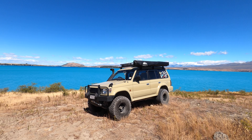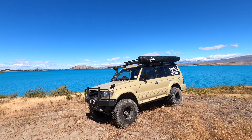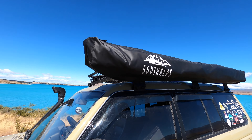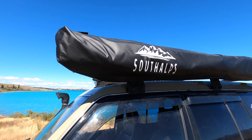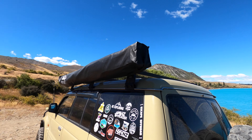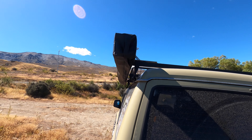So the next thing I installed — I've been wanting one of these for a long time — I finally got myself a 270 degree awning. This is a South Alps one. These are from a couple of fellows in Christchurch. I'll show you how it works and why this is quite a good one.